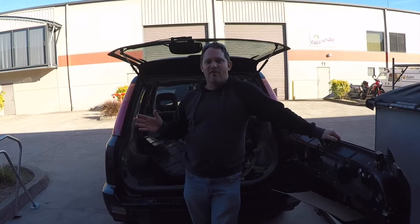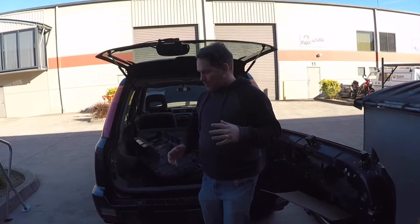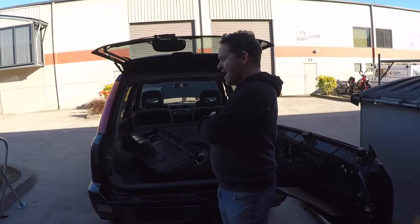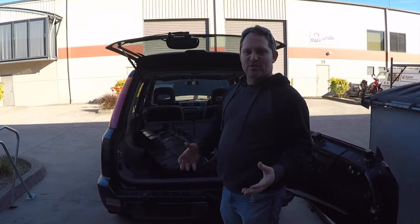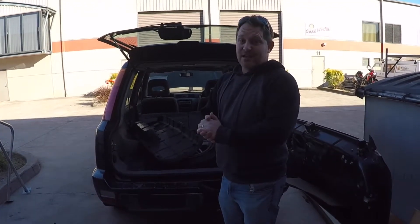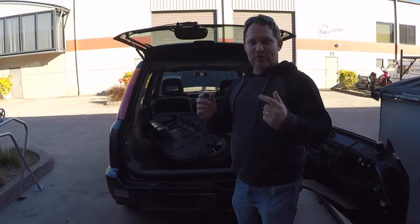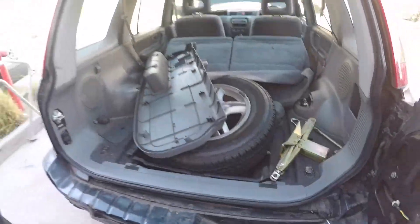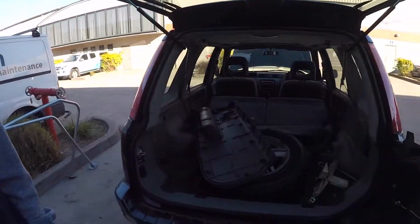G'day, welcome to day three of Project Bump Stop. Today we've got Luke and Harley coming. We're going to pull the interior out of the car, do as much weight reduction as we can, and start working towards what it means to get a roll cage in. Looking forward to some fun on day three — everybody meet Harley, one of our young legends.